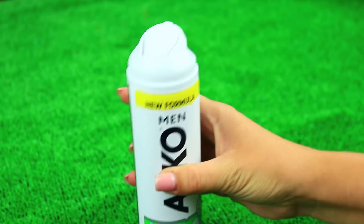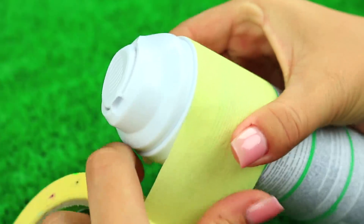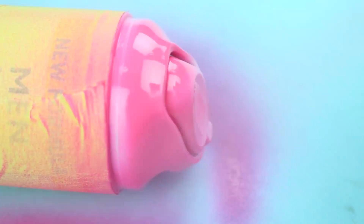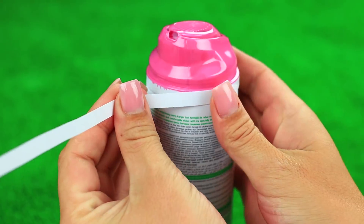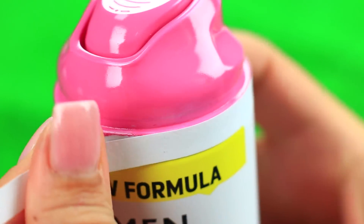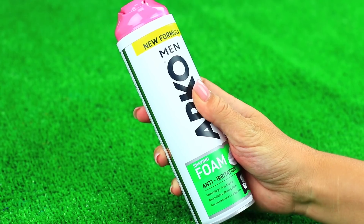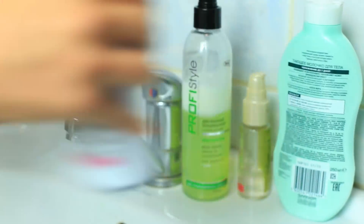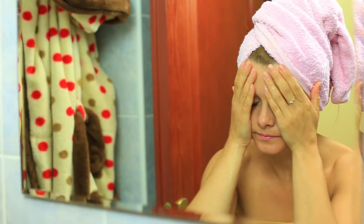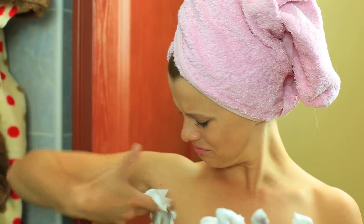Find 10 differences between deodorant and shaving cream — it's no easy thing in this prank. Cover a shaving cream can with masking tape and spray paint the top pink. When dry, peel off the tape and attach a thin paper strip to the edge. Glue a deodorant label to the front of the can. Now the shaving cream looks exactly like her favorite deodorant. Replace it with the fake in the bathroom. Your friend's just taken a shower and is going to use her deodorant — she doesn't look happy with the foam in her pits.